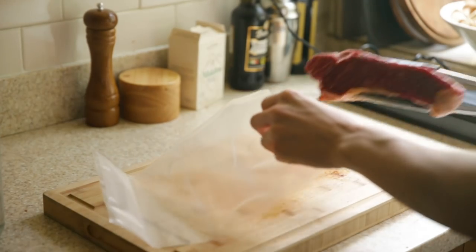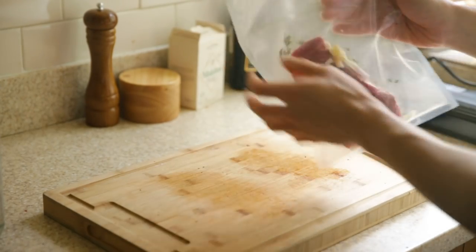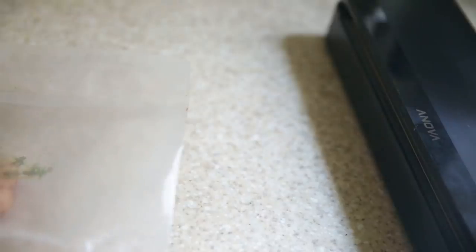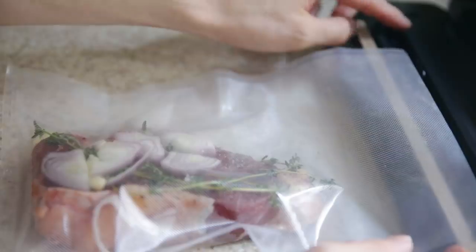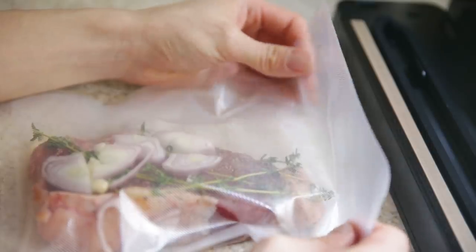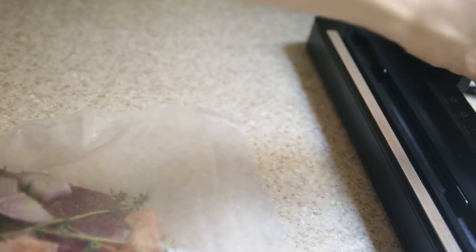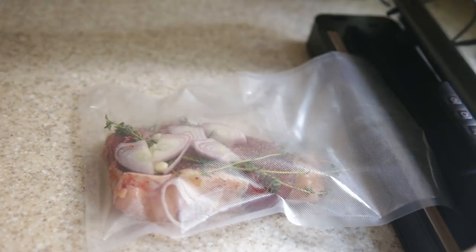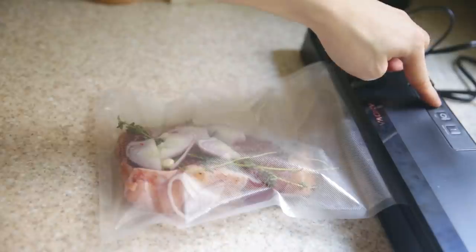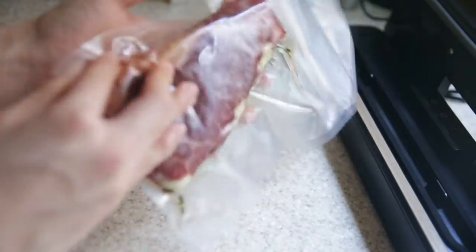The other steak gets to go into a fancy vacuum bag with the same exact aromatics. Instead of squeezing the air out, we're using the vacuum sealer provided with the $300 machine. The vacuum sealer didn't work at first — magic was not happening. Turns out I shouldn't have removed one of the rubber/foam pieces, because it creates the seal. Tried again, pressed harder, and there we go — a perfectly sealed vacuum bag.